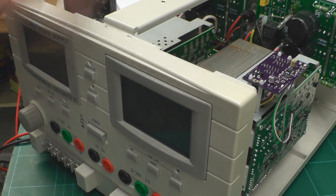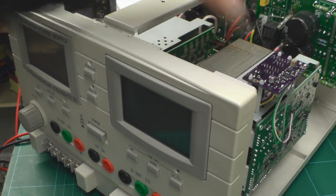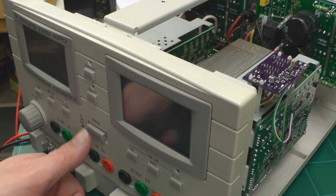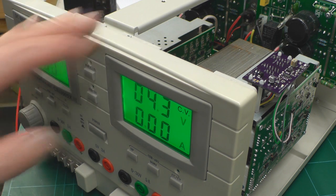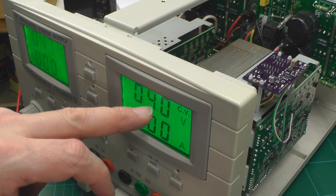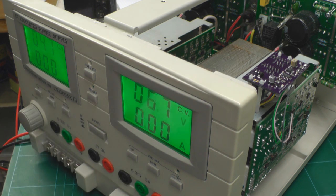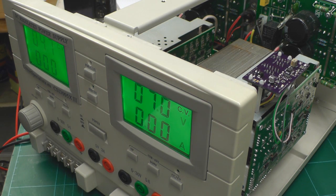I've got the mains cable reconnected at the back of the power supply. You can see the board and also the display and push buttons. Let me power up the power supply. The pots on the front of the power supply should react as normal, adjusting the voltage etc., and you should have basically zero on the display for the current.